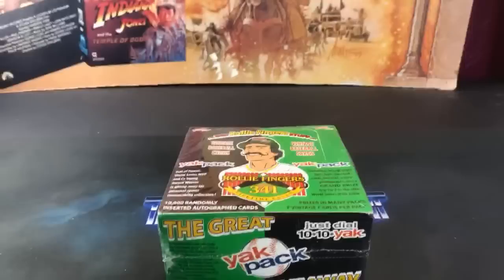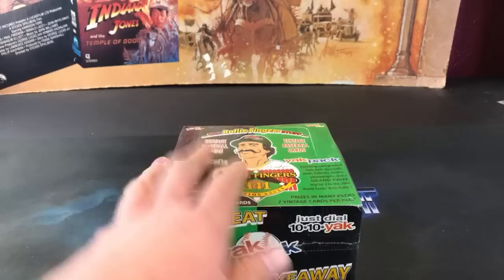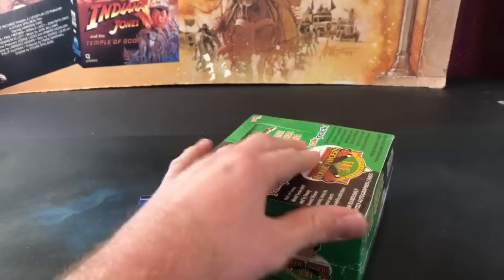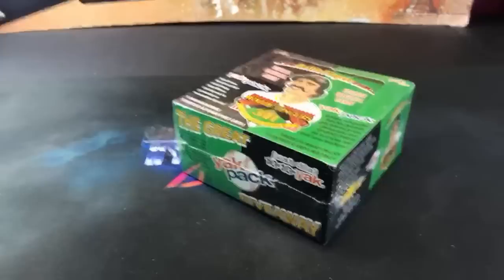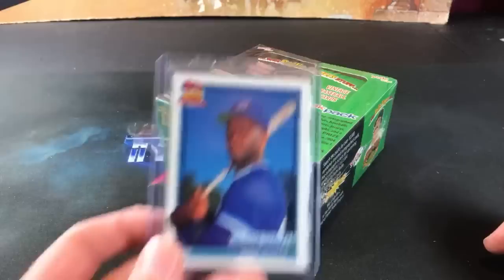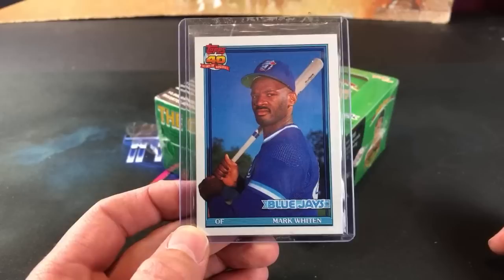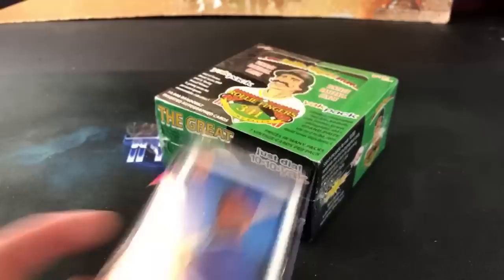My box cutter — I guess I don't have one next to me, so we're gonna use a pair of scissors. Maybe the Frank Thomas no-name-on-front will come out of here. Today was actually a freaking awesome day. I just got back from Pittsburgh a little bit ago and had another big wax haul — I left there with like 16 boxes. Went to a card show today, went to the junk store, and then went to Pittsburgh. Also, in my P.O. box this morning, I finally — after all these years — now own the Mark Whitten '91 Topps error card. I could not wait to show that to you guys.